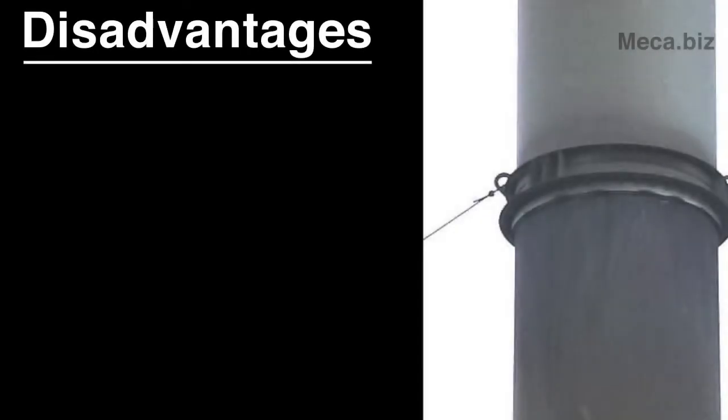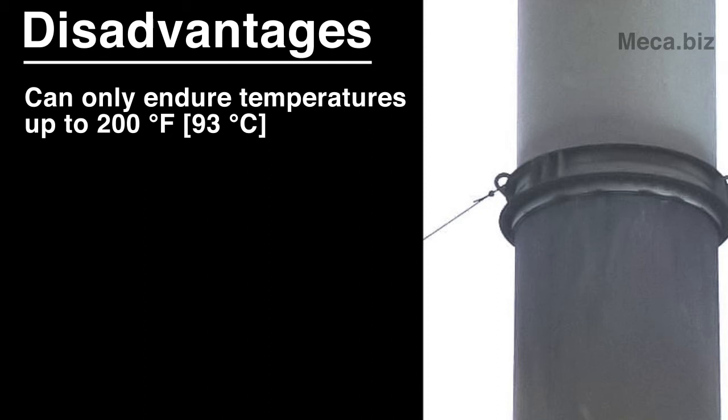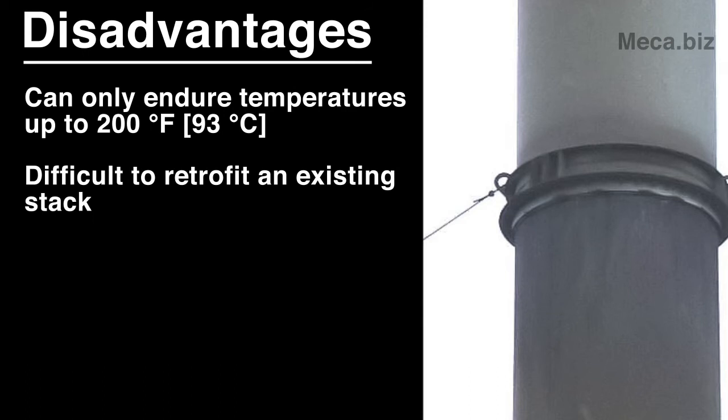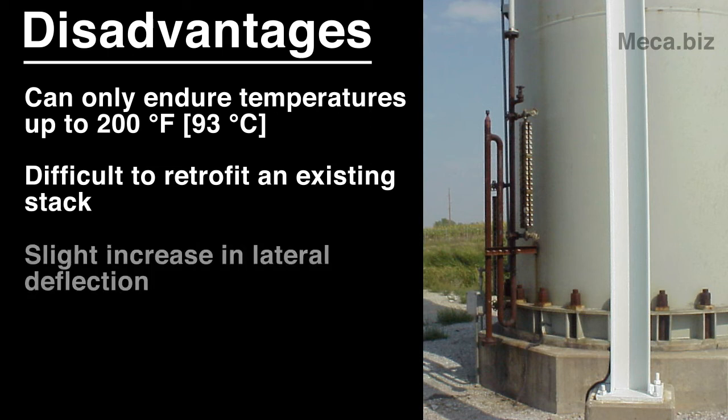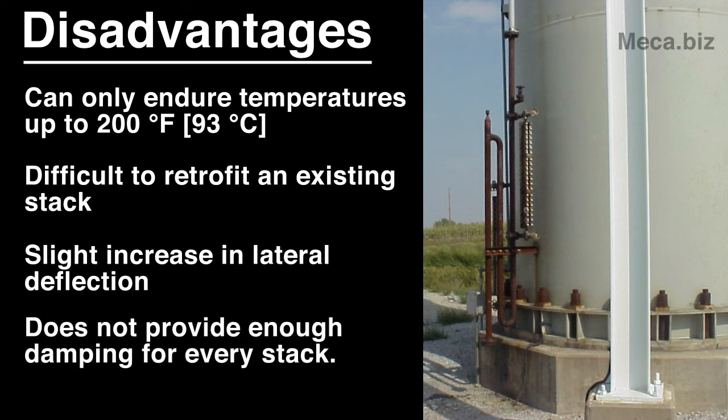A damping pad has several disadvantages as well. It can only endure temperatures up to 200 degrees Fahrenheit or 93 degrees Celsius. It is difficult to use a damping pad to retrofit an existing stack because it is placed underneath the stack. It also adds a slight increase in the lateral deflection of the stack, and it does not provide enough damping for every stack.